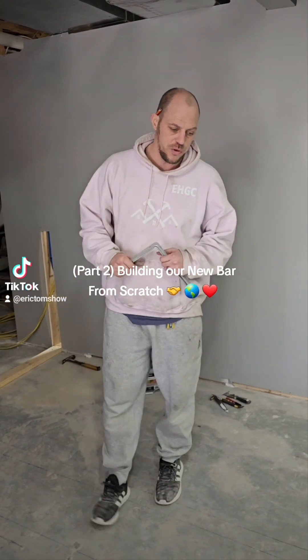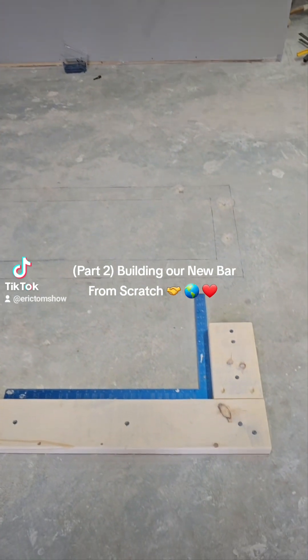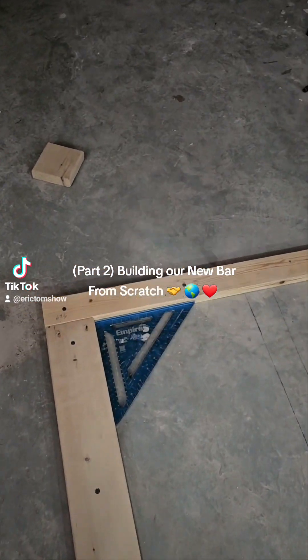We wanted to share a couple of things. You can see that we've got squares in our corner here. We actually had a laser pointing down this entire thing to make sure we were super square and on point.